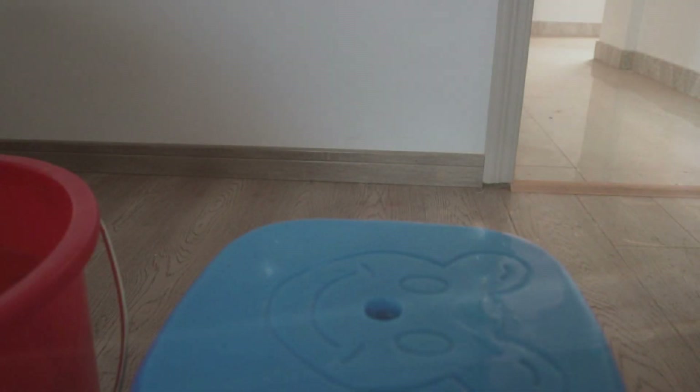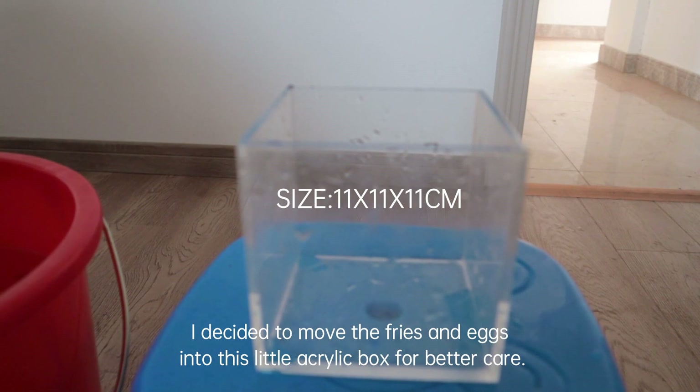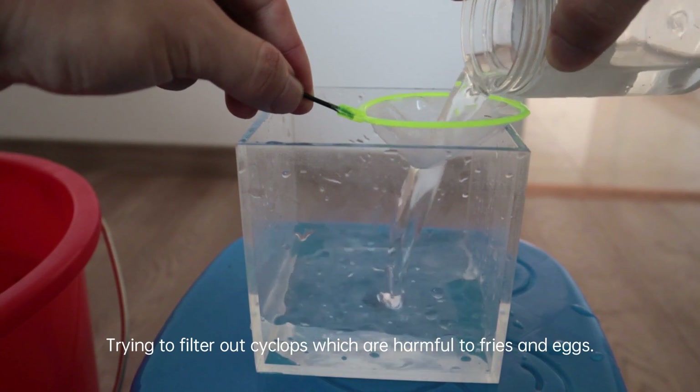I found new eggs but still a small amount, so I put the fish back to their old tank. I decided to move the fry and eggs into this little acrylic box for better care, trying to filter out cyclops which are harmful to fry and eggs.